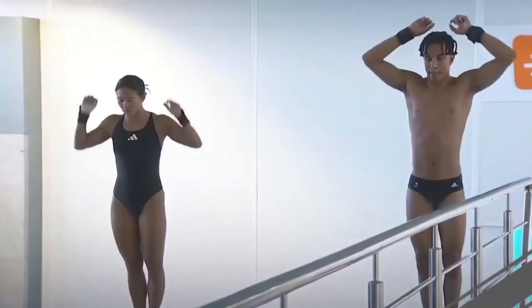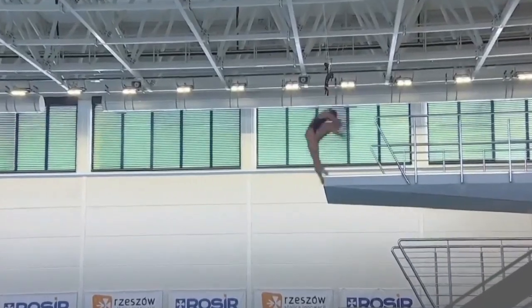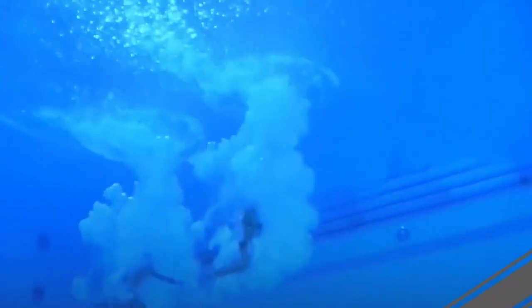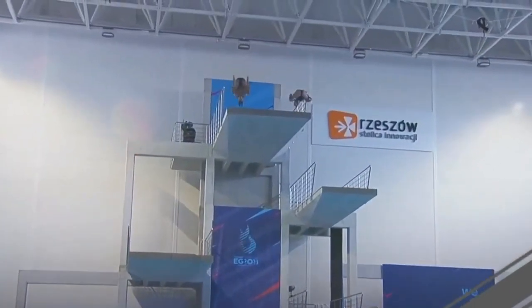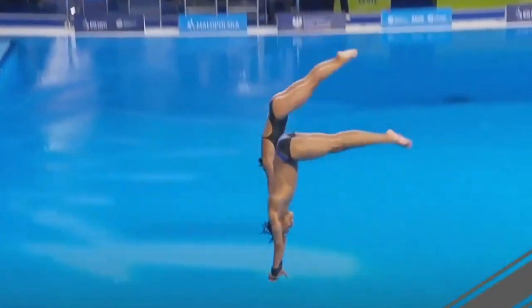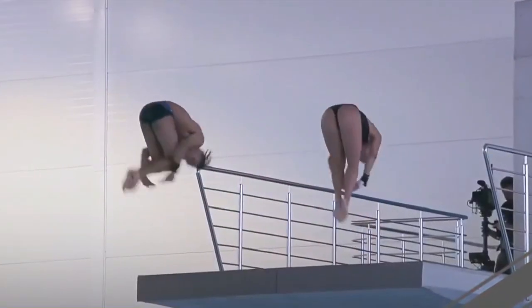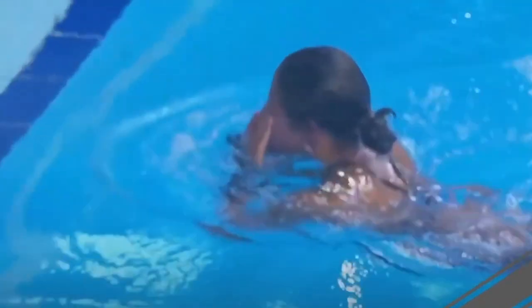Team Great Britain — Eden Chang and Robbie Lee — finish their competition with an inward three-and-a-half somersault tuck. It's a great dive, very well synchronized. The only difference judges could see is Eden coming out later than Robbie, who was spinning extremely fast. Sevens from the judges: 231.95 total points. Unfortunately Team Great Britain ends up in seventh place this year.